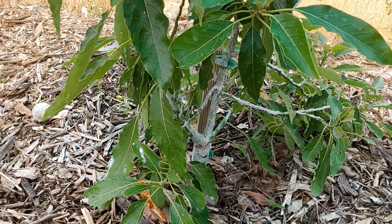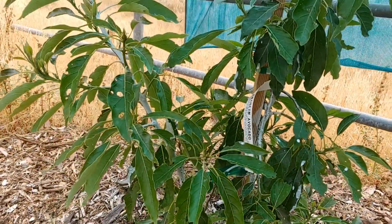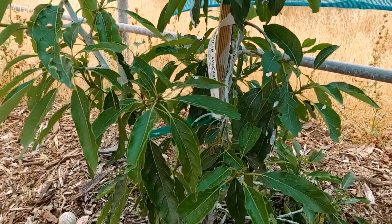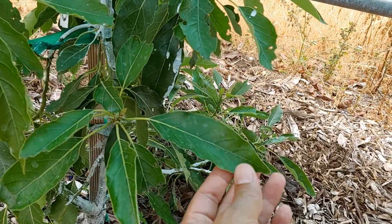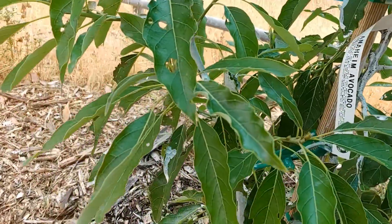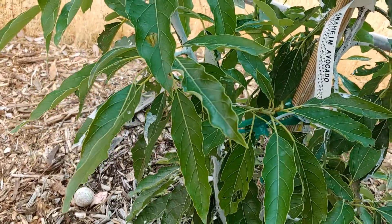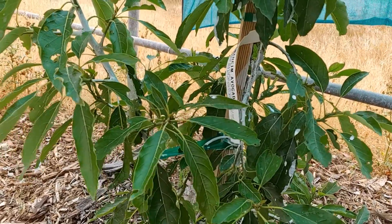But after looking at it, it looks like it is above the graft, which is good. That means this new growth is almost like a new leader and should be an Anaheim also. When I was looking at the leaves, this for sure is the Anaheim — you can see the leaves have little ridges on them. The new shoot also has ridges, which means it's probably the Anaheim, which is a good thing.